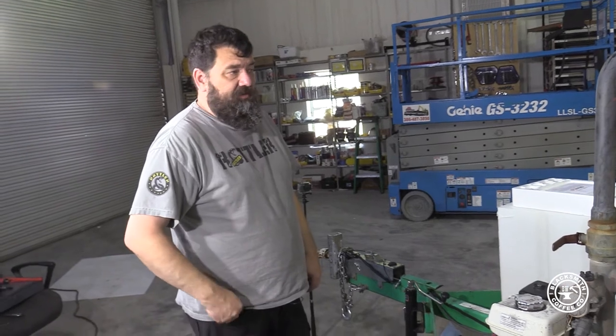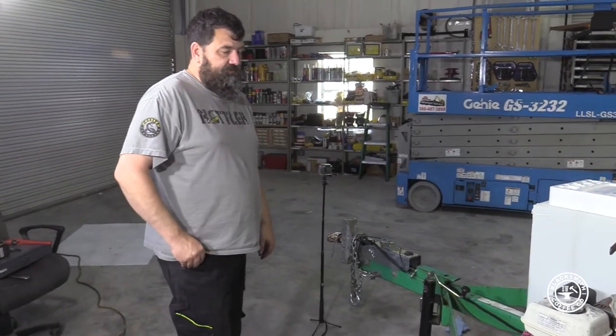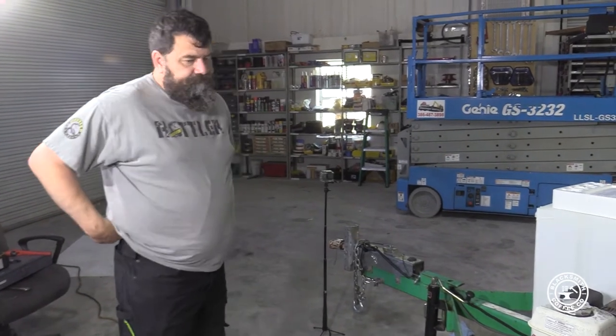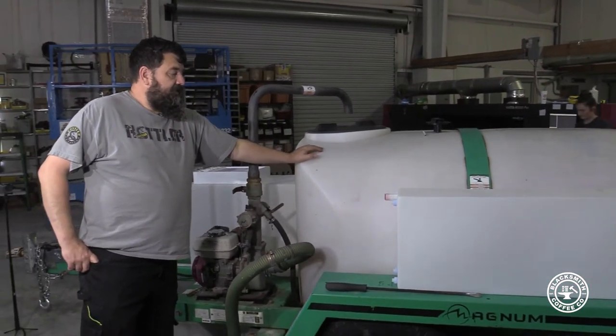This is what we're going to use to try to service Brewster in place. We're going to pump the waste into this big tank that's already on here. And then I'm going to rig up some saddle tanks that we're going to use to fill the fresh water.